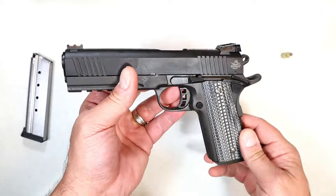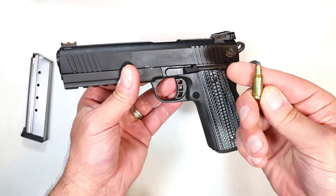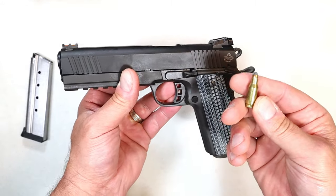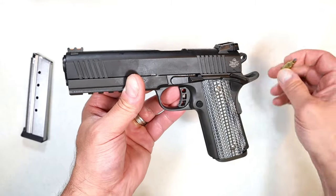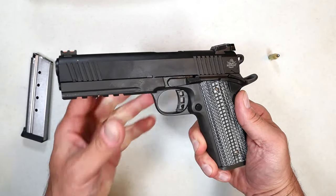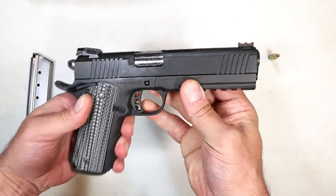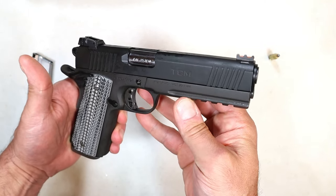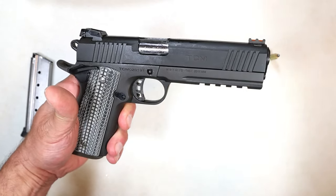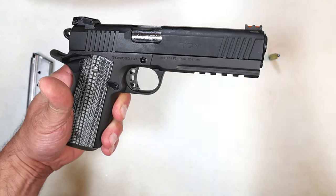With the 9mm barrel you're all set, so it is convertible to 22 TCM or 9mm — but I want to focus on the 22 TCM. Is this still a relevant pistol? If it were only chambered in 22 TCM, would you be interested in that, or are you more interested in the 5.7? I actually enjoy 22 TCM. What I don't like, however, is the lack of ammunition availability. Arms Corp is essentially the only company that produces 22 TCM ammunition and firearms.